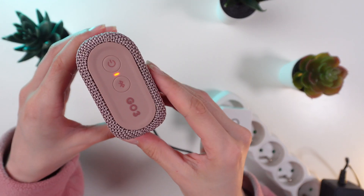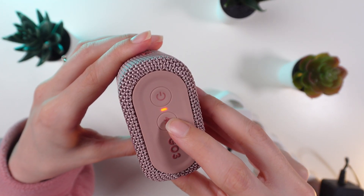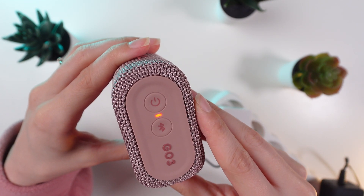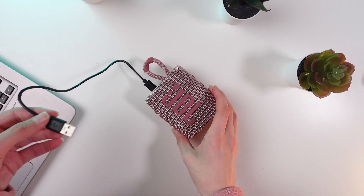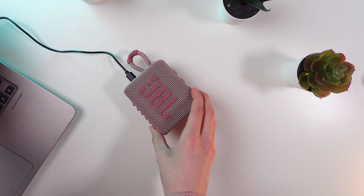Once you are all set up, the LED will go red indicating that it's charging. Feel free to use the speaker while it charges. You can also connect through your laptop or other device with a USB port.